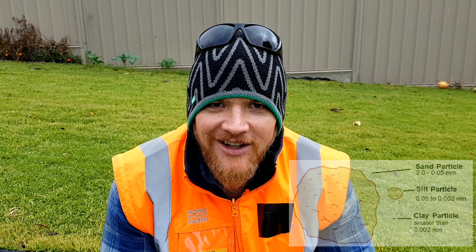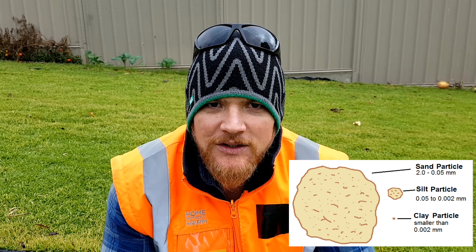Our house footings, for example, are to a depth of like 1,200 mil just to handle the movement that the soil goes through here. The clay particle is a lot smaller in size when compared with sand. Clay is very adhesive — it'll stick to your boots, you'll be walking around and you'll grow an inch. It'll stick to your shovel, and you can feel the suction effect when you stab your shovel into the ground and reef it out. That's what's known as soil suction.